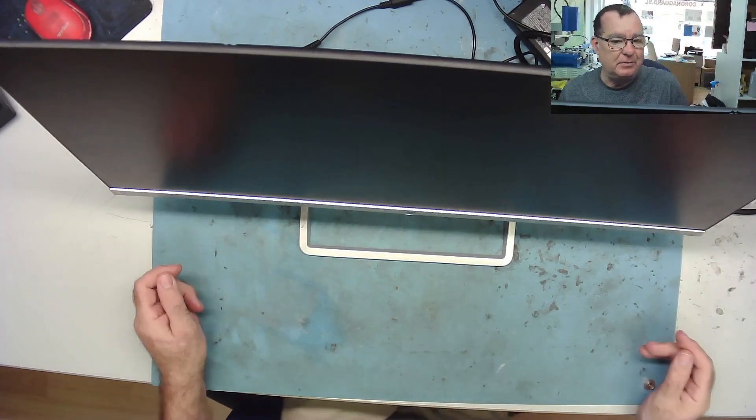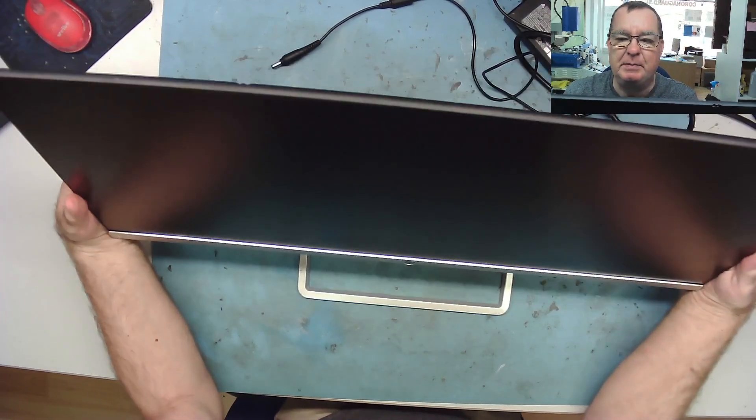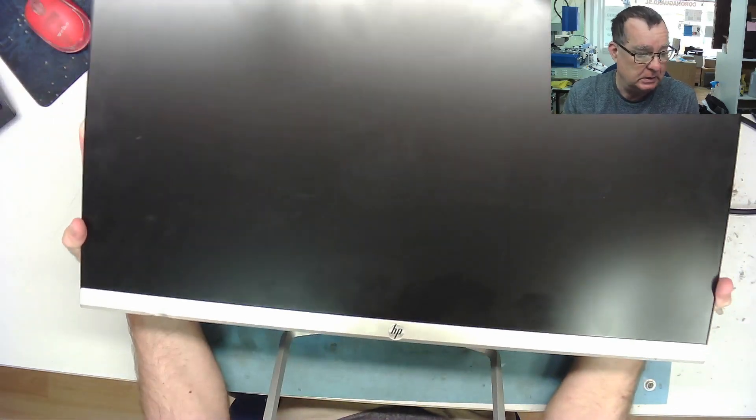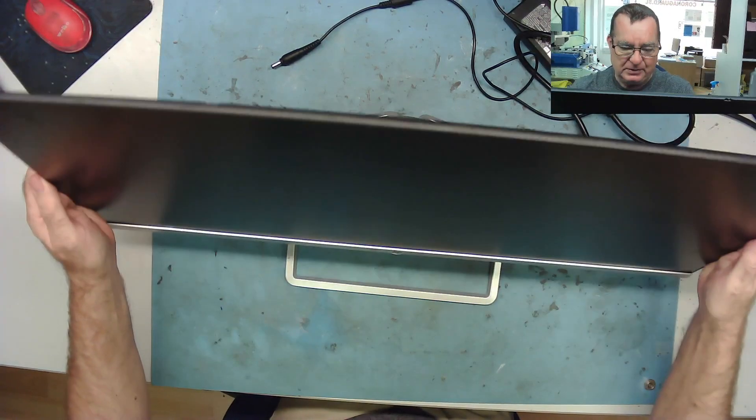Hello amigos, let's have something a bit different today — I've not done one before: monitor repair. This has just been brought into the workshop today by a guy who owns a mobile phone repair shop just up the road. He gives me work and I give him work, and it works well.